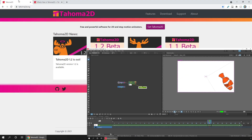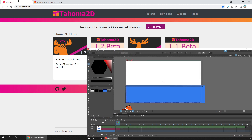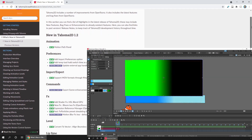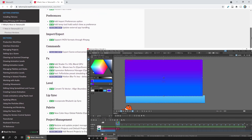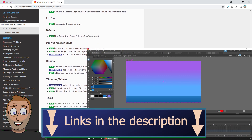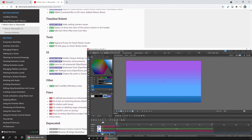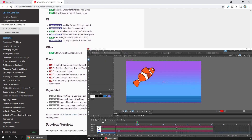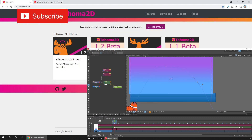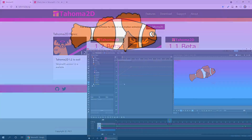So that's it — version 1.2 of Tahoma 2D is out now. Why not download it and see if you find the new features useful? Or if this is your first time hearing about Tahoma 2D, why not try this animation program for free? If you're new here, take a look around the channel — you'll find hundreds of tutorials for both Tahoma 2D and OpenToonz. If you want to learn in a more organized way, check out my course on Udemy which now has specific lessons for Tahoma 2D. Don't forget to subscribe so you don't miss upcoming videos and weekly live streams.